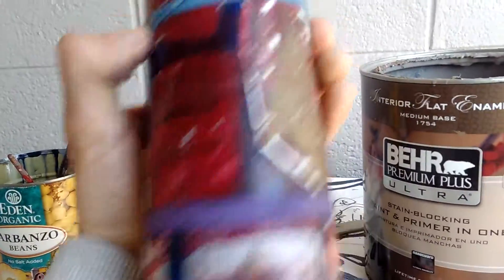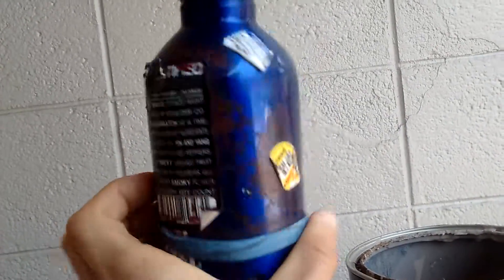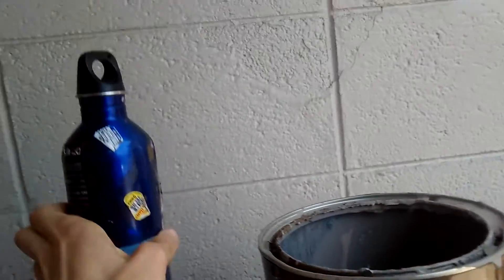Crazy — I didn't even know I was going to be doing this, but it's going to be blank now. Goodbye all these stickers. But it's going to look amazing. I'm going to be painting something really cool on it in the near future.